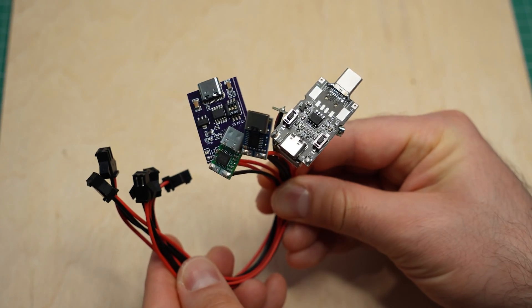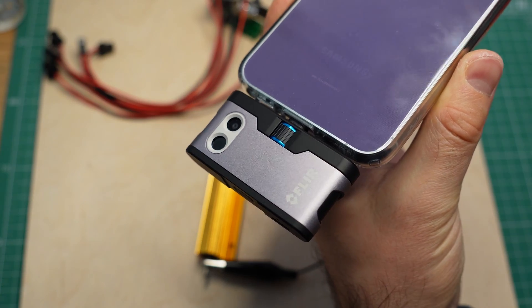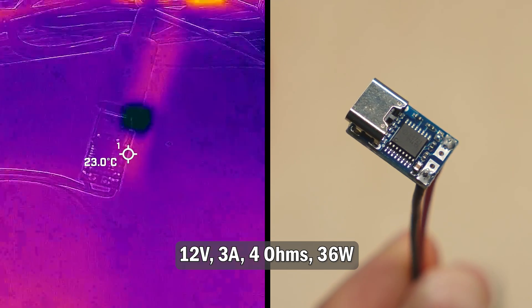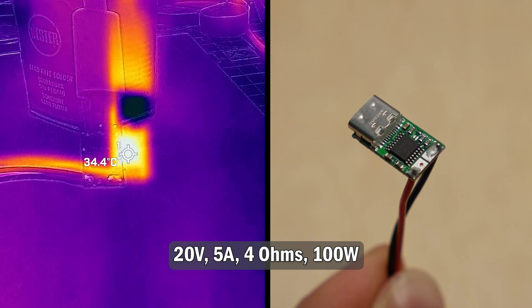Now let's see how these modules handle power. I'll connect them one by one to a 4Ω resistor and use my thermal camera to see if they overheat. Starting with the small blue 12V module, which had no issues with the 4Ω load, so I'll give it a pass. I had no troubles with the green one either — even at full power it remained relatively cool.